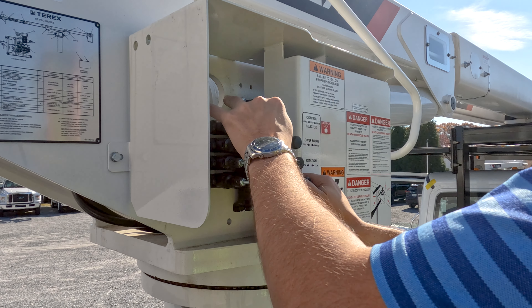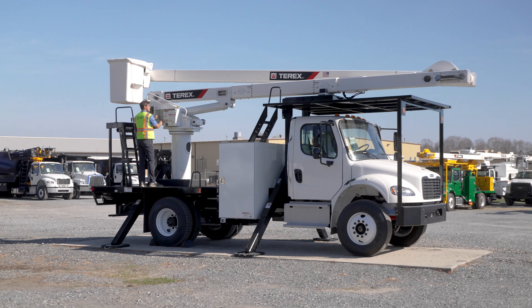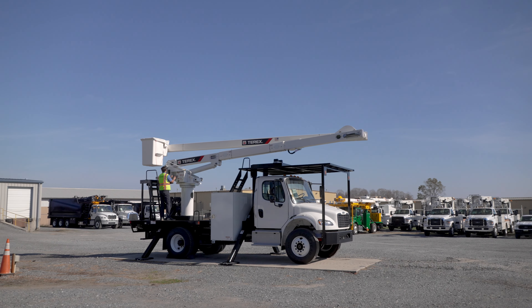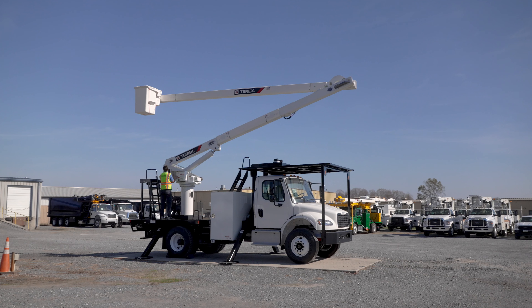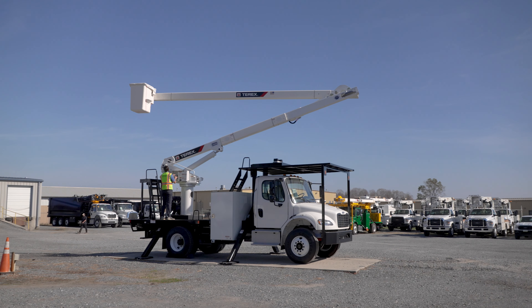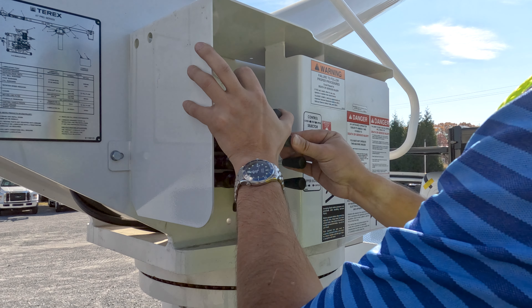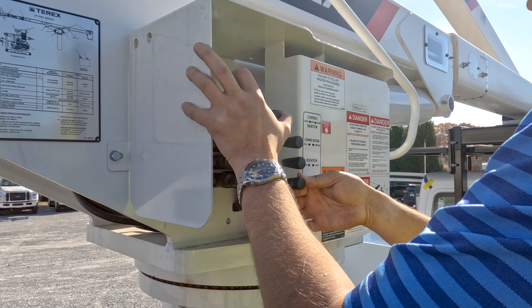Unfolding our lower boom, we're able to spin counterclockwise and back clockwise. Then folding the lower boom and the upper boom back into position.